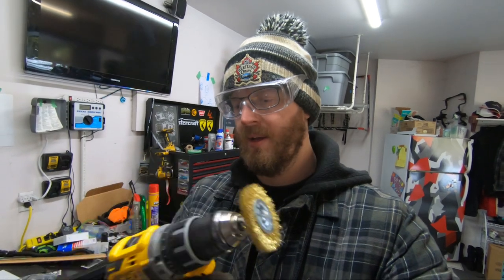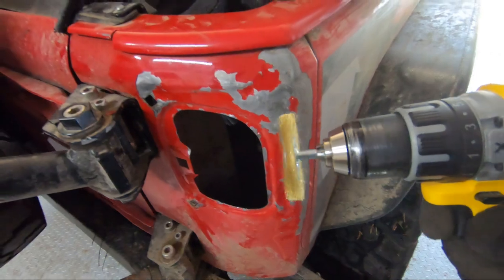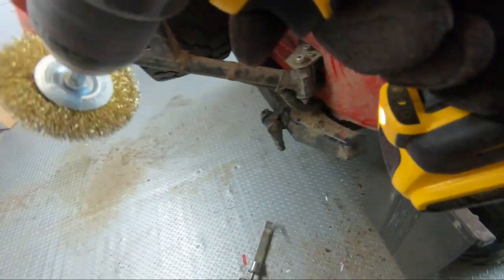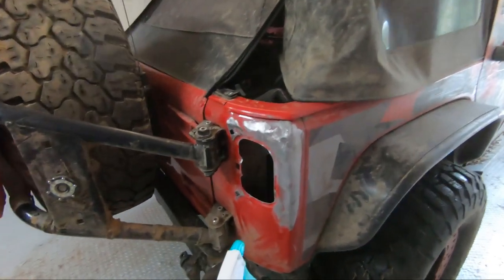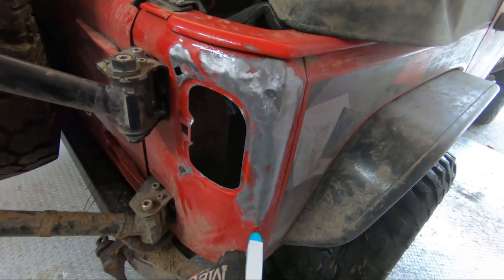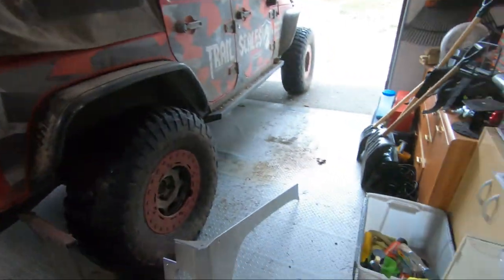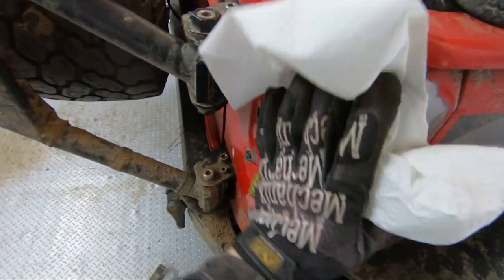Instead of the Dremel, I forgot I bought this wire brush for my drill. I have a two-speed drill so this will work really well — it has a lot of RPMs. I'm going to clean this up with some alcohol, give it a wipe down, make sure there's no grease or anything left on it, and get all the excess paint dust off.